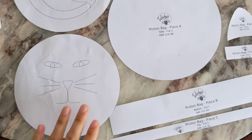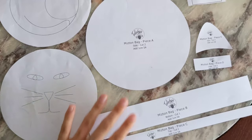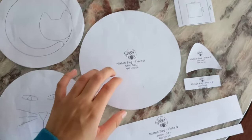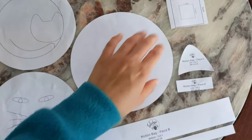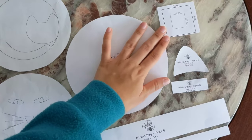For sewing this bag you'll need the pattern which you can find in the description. It's the misting bag on my Etsy, and before cutting and printing this pattern, please make sure that the test square has the correct size.